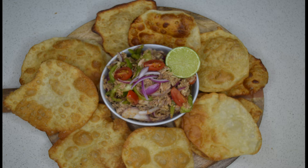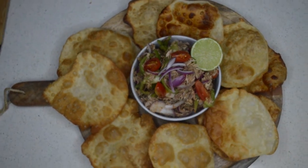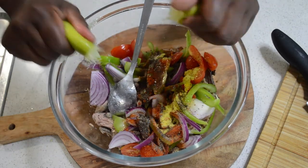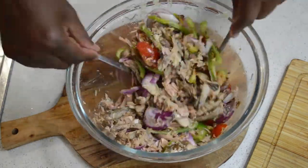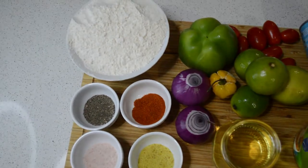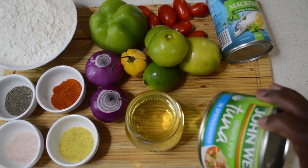Hello beautiful people, welcome back to Kinta's Kitchen! If you are new here, you are welcome — my name is Binta, and I share cooking videos here. If you haven't subscribed to my channel, click that subscribe button. In today's video I'm sharing with you guys a fisket recipe. Here are all the ingredients I need for the recipe.